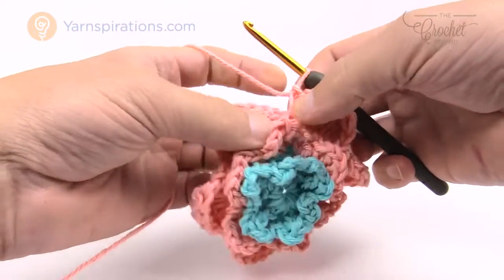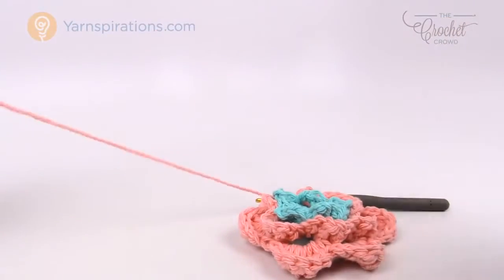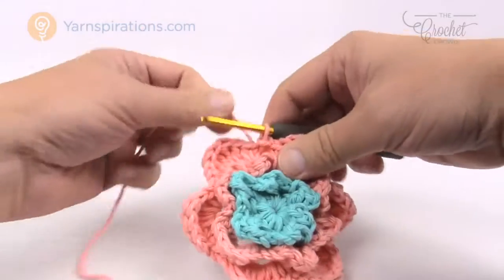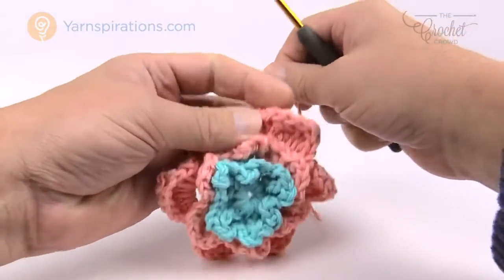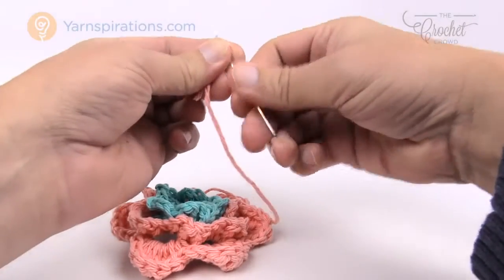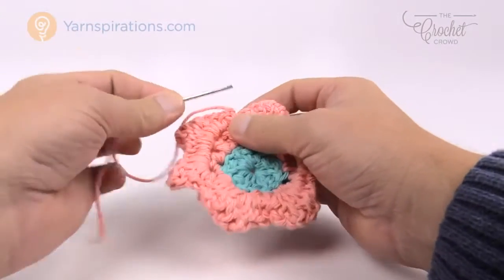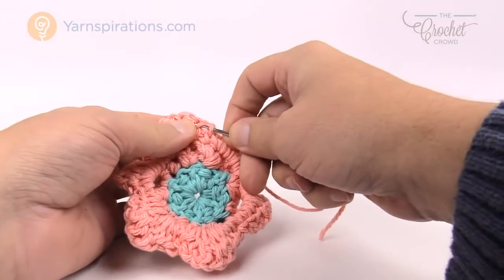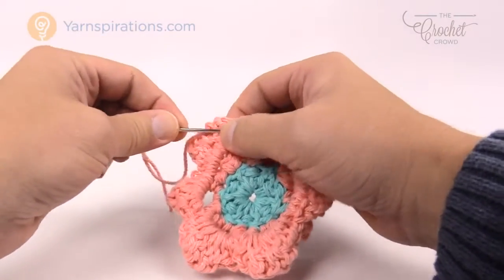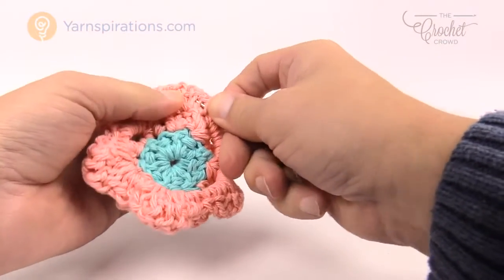After finishing the last single crochet, slip stitch to the beginning single crochet where you started. Trim your yarn and fasten it off using your darning needle. The instructions say to sew it onto your shower curtain ring, but I'll show you another way. Go in the behind of the work and make your stitches hide — glide them into the fibers on the back side, never on the front. Go in three different directions to keep it secure so it never falls out.